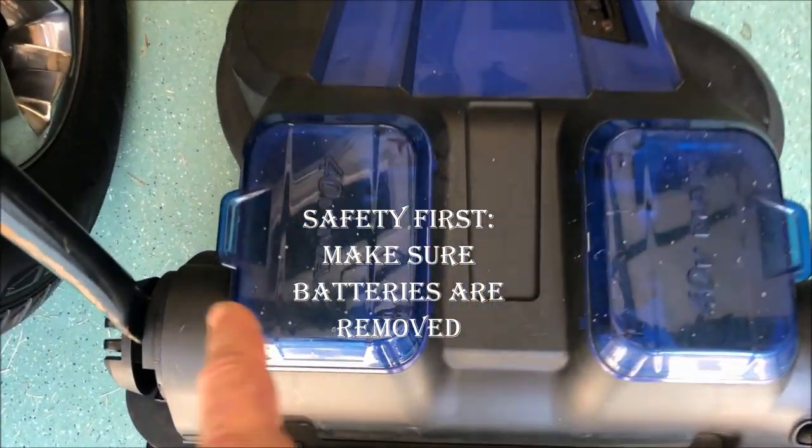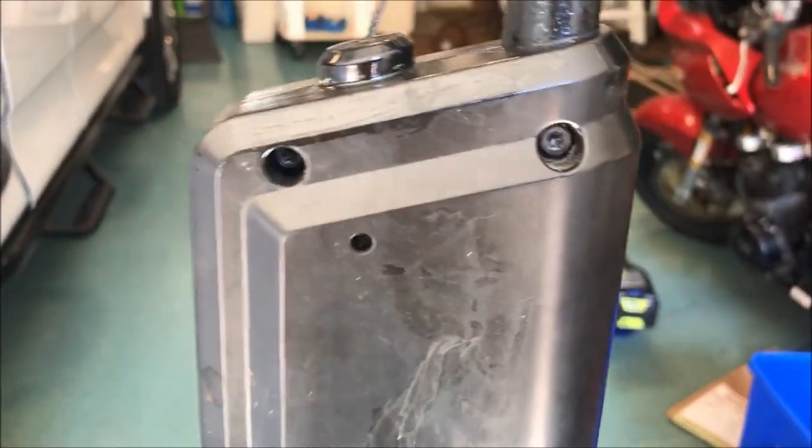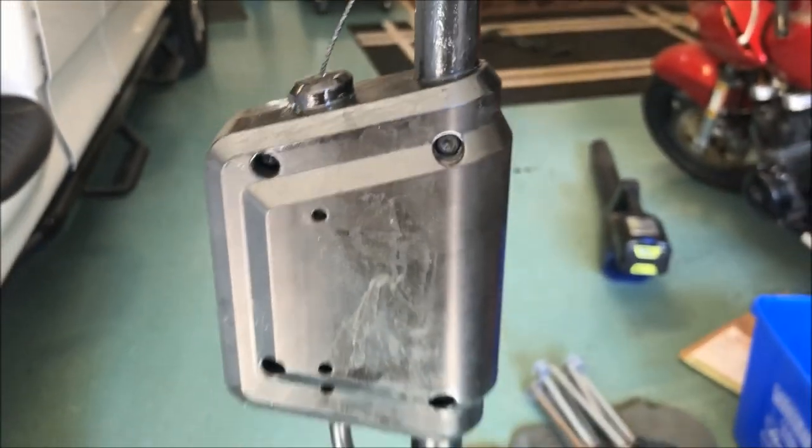As a safety precaution I've removed both batteries so there's no voltage — 40 volts can still hurt you. Now I've got to use some star drivers to remove four screws to open up the switch housing. I remove the cover and everything looks in proper order.